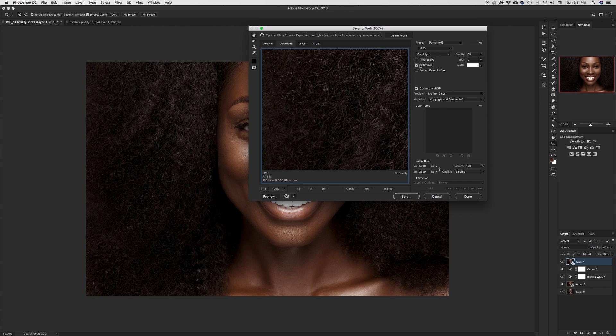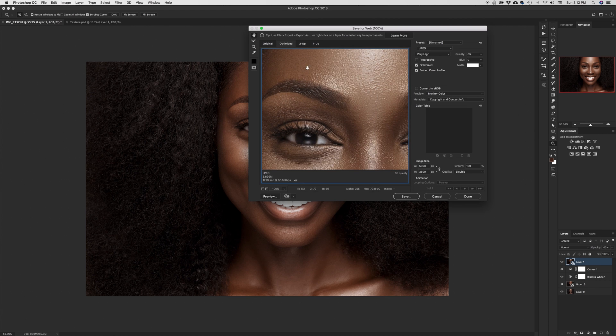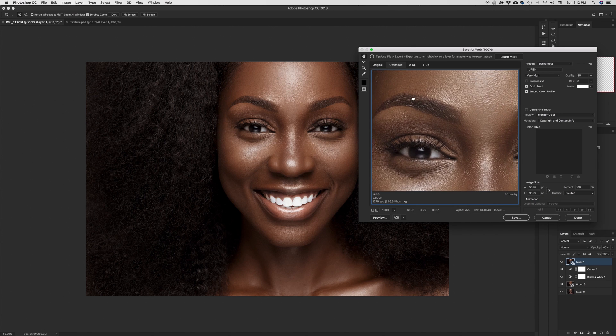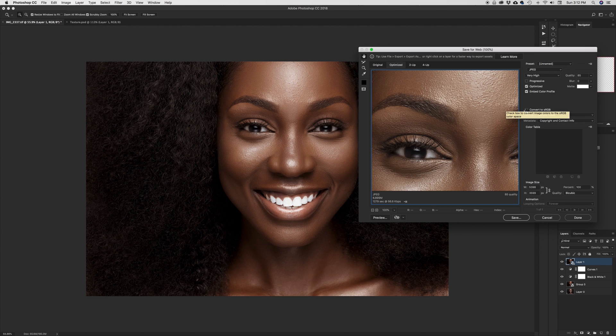I'm going to make sure that I am set to Optimized. I'm also going to embed my color profile, which is going to be converted to sRGB. If you have it unchecked, as you can see it turns gray and even looking at the color boxes you can tell this one has lost a lot of color. That is what we want to keep in the final image, so make sure you set it to Convert to sRGB — it will be embedded in the image as well.